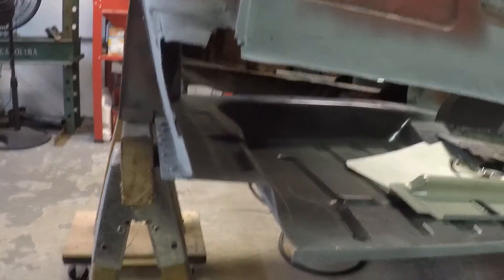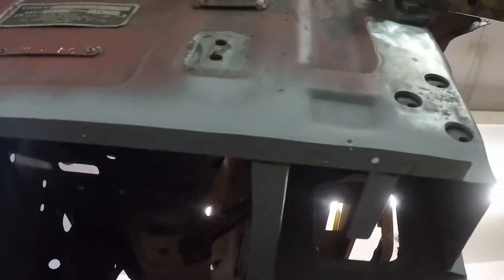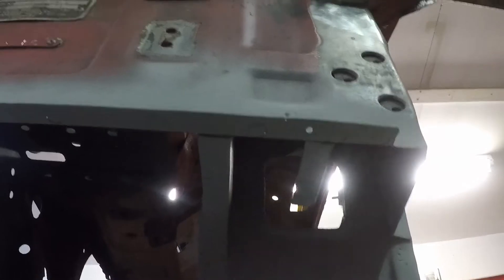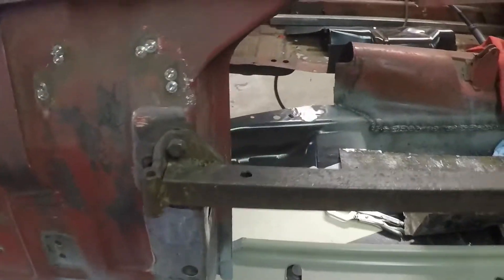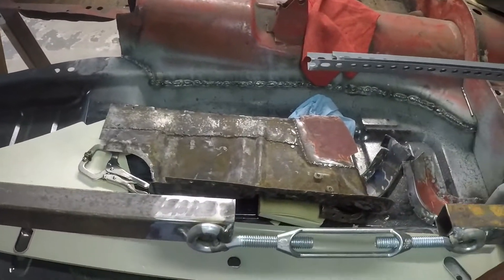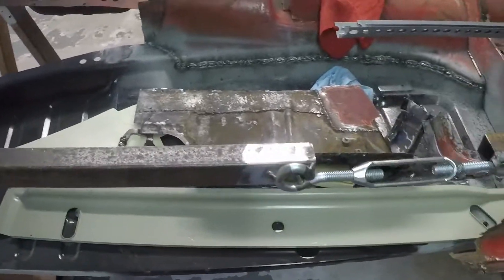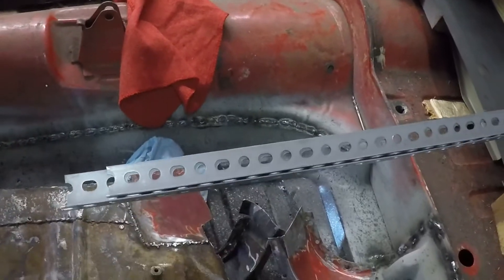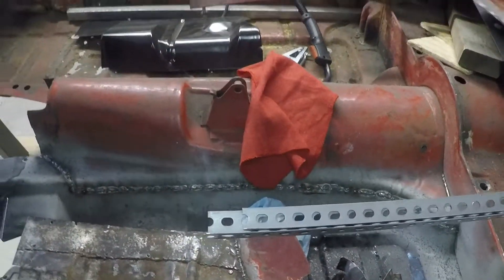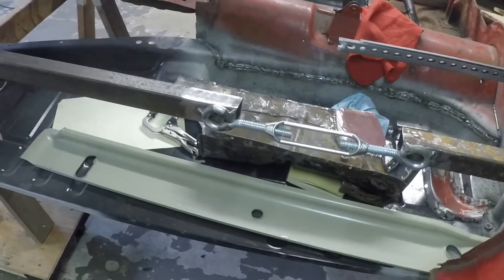Then I'll address the A post. The trick is gonna be getting under here and getting these attachments right — I'm not quite sure how I'm gonna get a clamp in there. If I can get that done and get the A post at least tacked in, I'm gonna replace my support here, take a bunch of measurements. I got these angle pieces and I'm gonna weld them to the inside of the door so I can do door fitment while adjusting my sill.